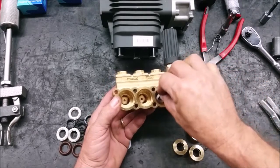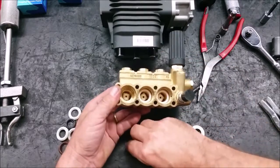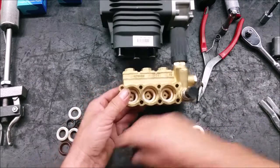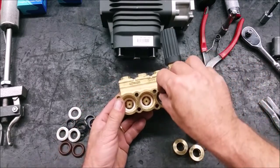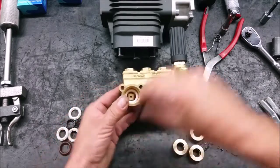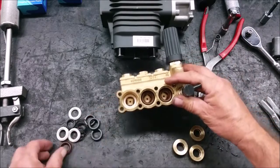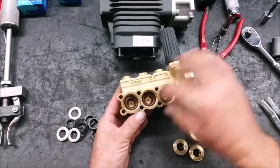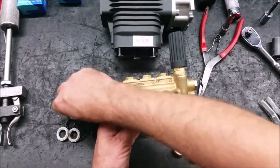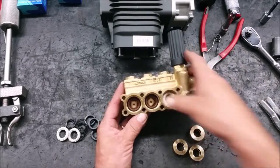The seals sit in the manifold starting with the plastic support ring with its flat side down. Then comes the high pressure seals, which you have to work in the edges at an angle. After the high pressure seals are installed, next is the backup ring, which goes in squarely into the port.